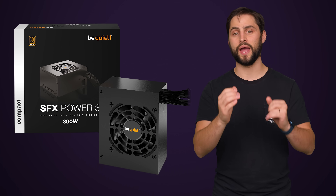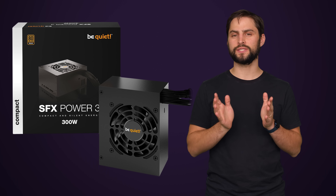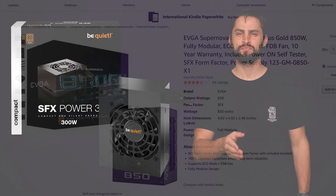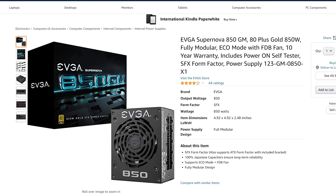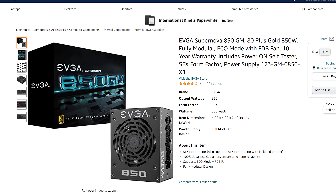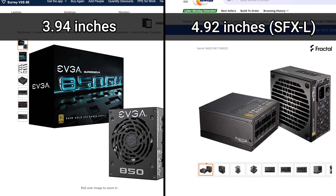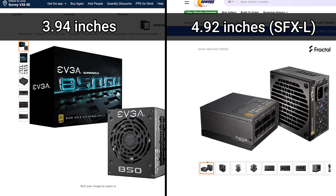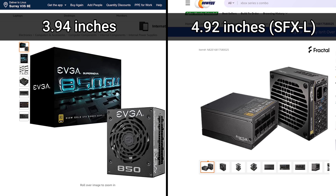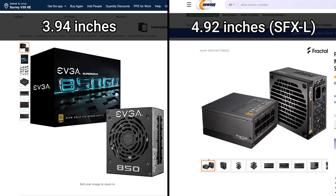It turns out that ATX isn't the only kind of power supply out there — you can buy an SFX power supply, which is significantly smaller. Many of the smallest cases only support SFX power supplies, but it's actually quite easy to find SFX models up to around 850 watts, so don't worry too much about not having enough power. However, do keep in mind that like ATX, there can be variation among SFX power supplies as to their exact size, so be sure not to get one that's too big for your specific case.